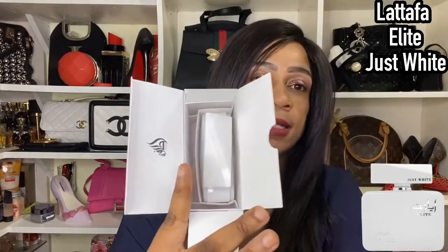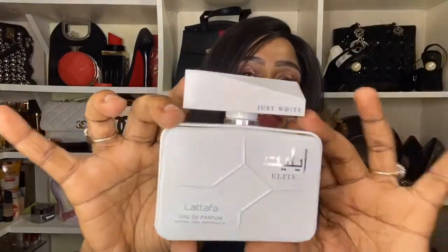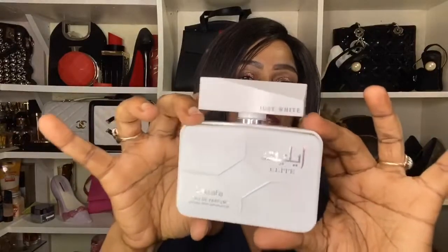This is not a first impressions video — I've done a test run for you guys so that I know what to talk about. This is how the bottle looks. Not bad if you ask me. It looks feminine, but this is a genderless fragrance, so let's get that out of the way so my male followers don't leave. This is unisex, at least to my nose.